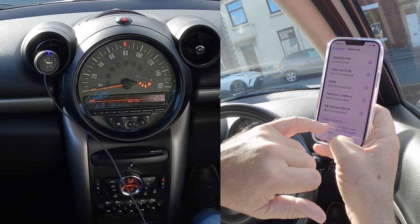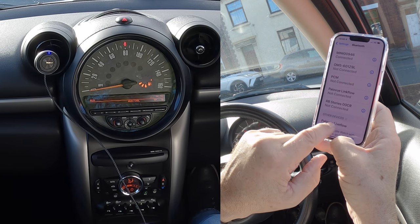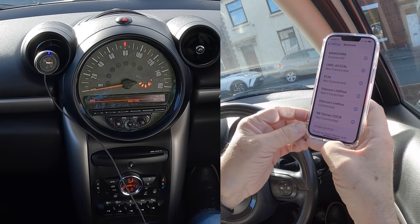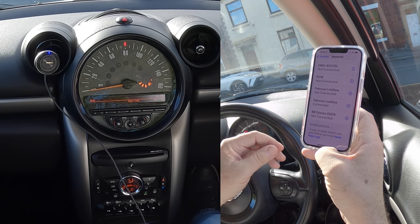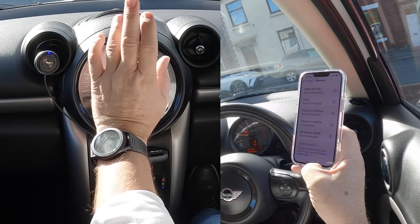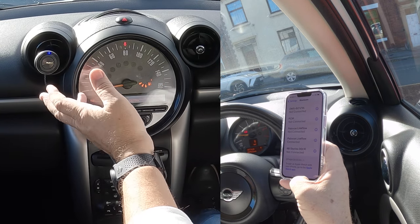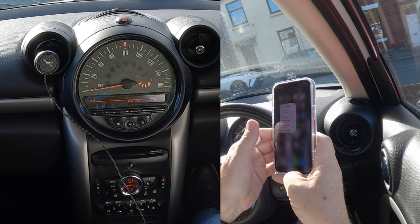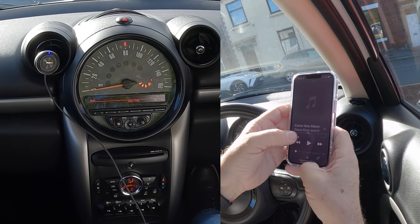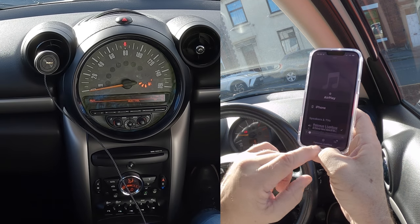I've already paired this and it's dead easy to do. Pallaview Live Flow — click on that. It's paired already. It's got a microphone in it for hands-free Bluetooth as well.